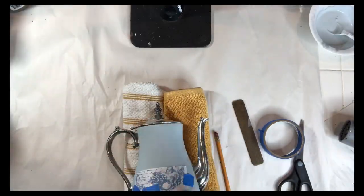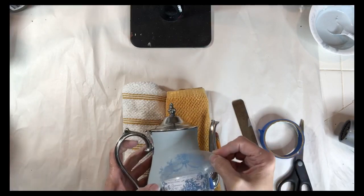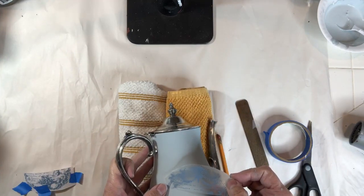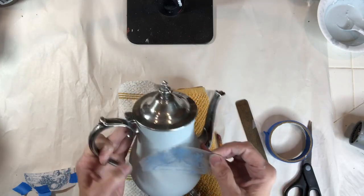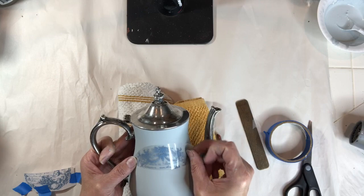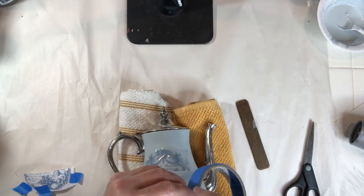I'm now going to apply the transfer — it's in two parts. I'm removing the backing sheet, and with the transfer in hand it's sticky, so wherever you place it you're pretty much committed. I make those pencil marks from left to right, which really helps me line it up when laying it down. I'm then using blue tape to secure the transfer to the teapot.